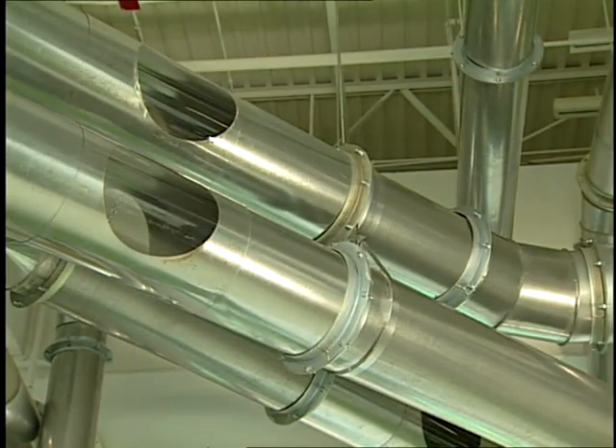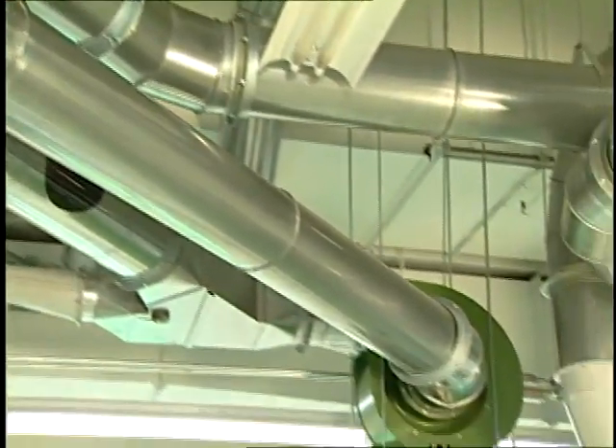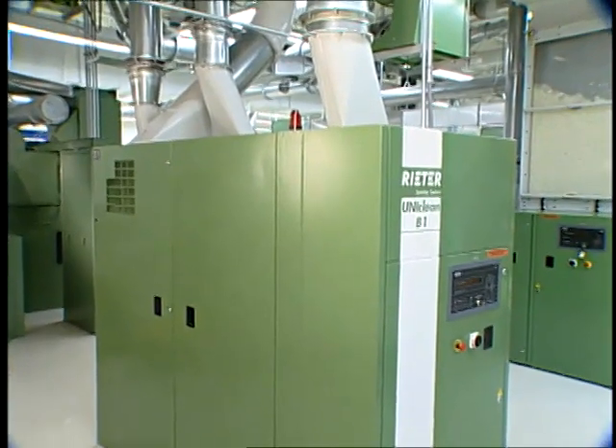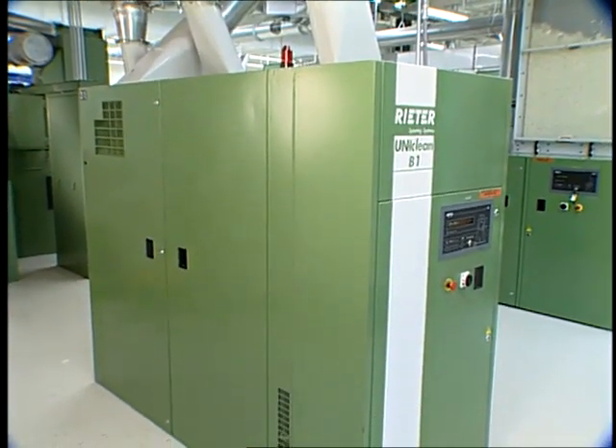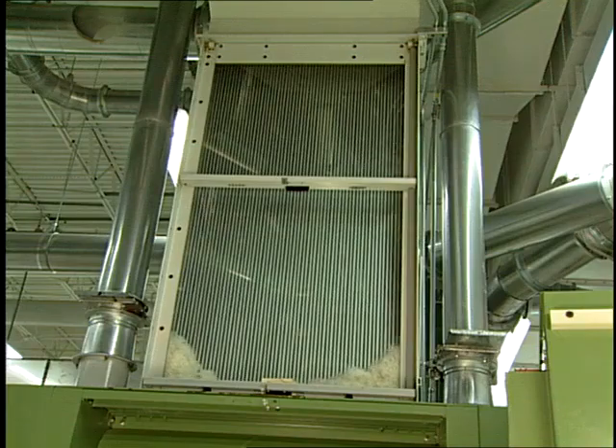From the opening and blending processes, the open fiber tufts are transported to the first of what may be multiple cleaning machines or steps. The first cleaning machines are usually designed to be coarse cleaners — that is, they're designed to remove the larger and heavier trash particles. Fine cleaners will be found last in the cleaning line and just before carding.